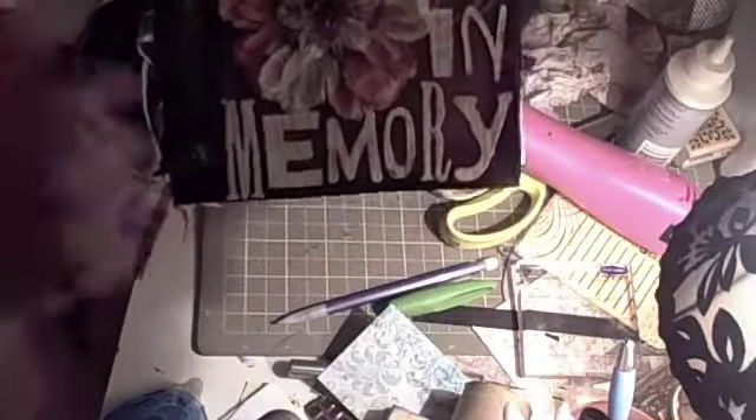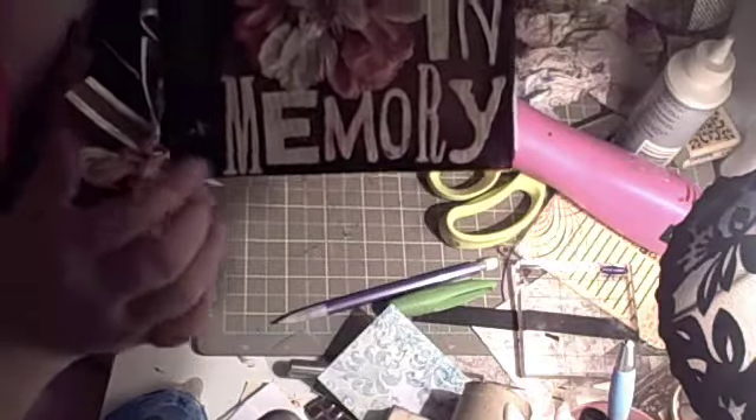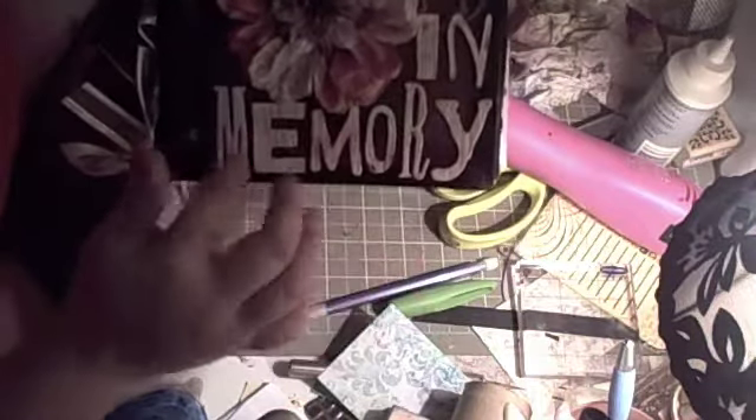First of all, the back of it is just chipboard, and I covered it with brown pigment ink. Then I embossed the edges with black. These are grunge board letters that I covered with red pigment ink and then embossed white. You can't see the texture even if I get it up real close. This is a Prima flower I found on sale — very fun. And there's a grunge board flourish back here.